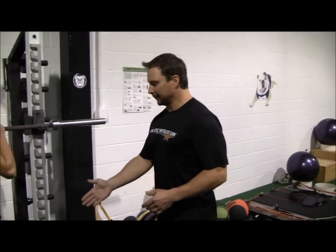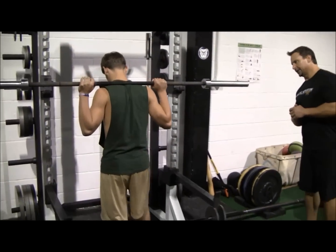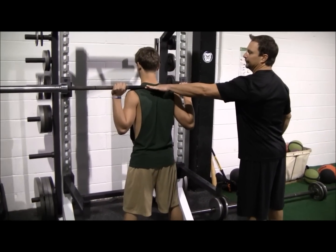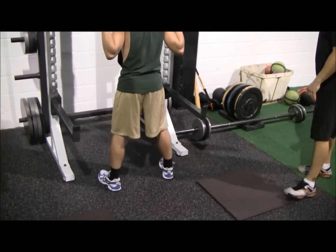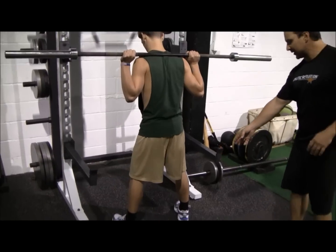First, we want to get in a good athletic position where our feet are about shoulder width apart. He's going to get that bar on his back, setting it right here on his trap shelf — not up on the vertebrae, but on the muscle. He's got a good athletic base, and we want to get our insteps off so all the weight is on the outside of the heel.